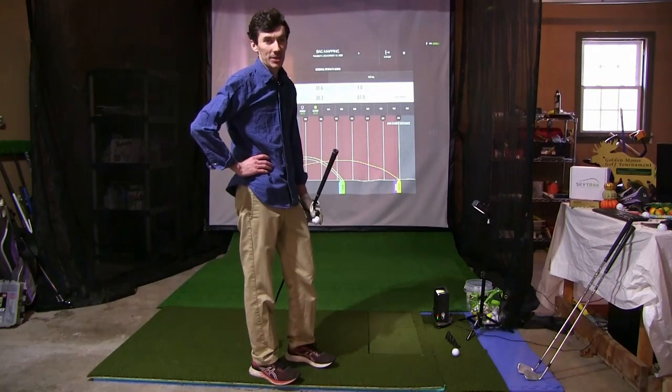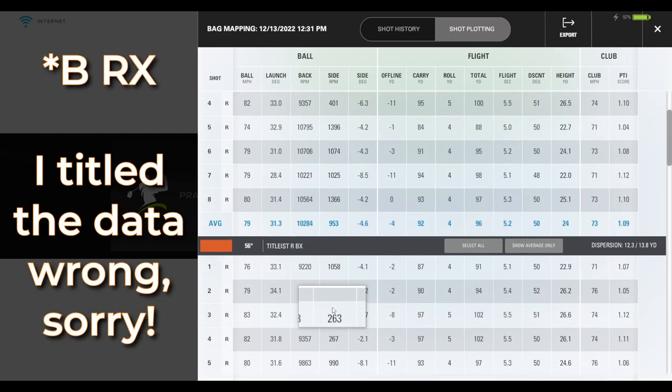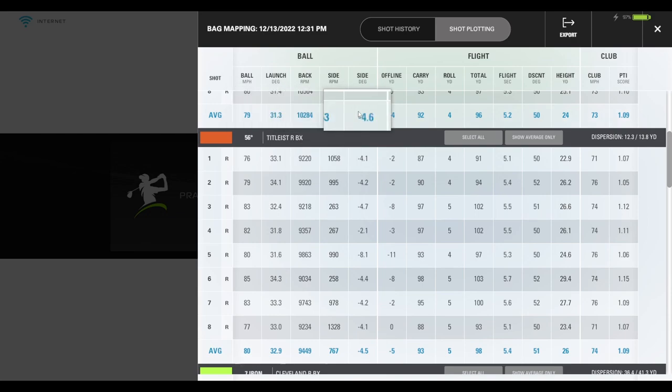Let's swap over to the computer and take a look together. Left Dash with the 56 degree wedge averaged 10,200 backspin with a launch angle of 31.3 degrees, carry of about 92 yards with a total of about 96. Comparing that to the BRX — right off the bat the BRX spun about 800 RPMs less, which is notable and probably just outside the range of being explained by only eight shots. It launched slightly higher, carrying 93 and rolling out to 98. Very similar distances, but the spin difference is something to consider.